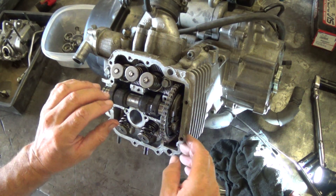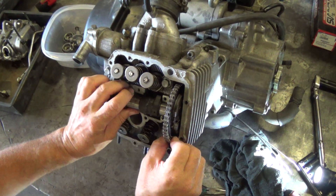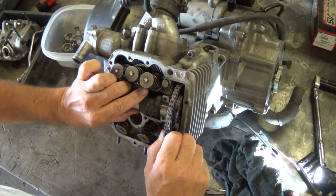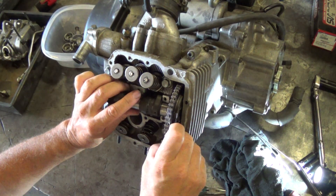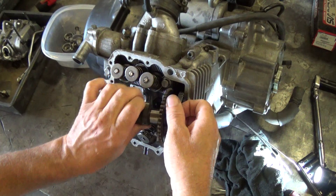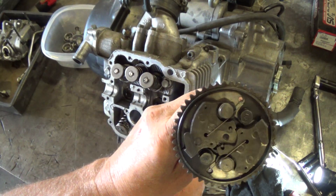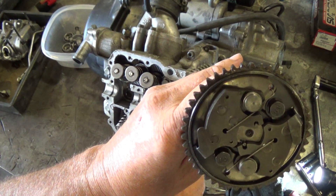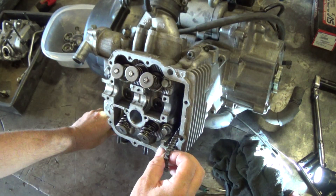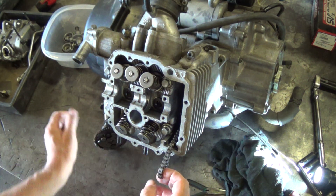So then to get the cam out, pull the chain up. Push the cam over a little bit. Drop the sprocket down a little bit. And then just work the chain off of the sprocket — it just kind of slips up and off the sprocket like that. Pull your camshaft out. You can see the little dimples that I'm talking about on it. You don't ever want to let go of the chain — you can fish it out of there.